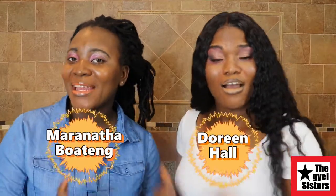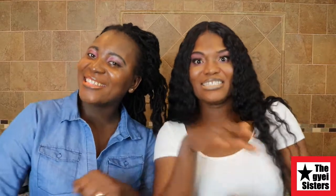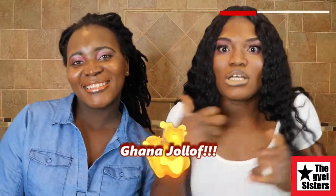Hello, welcome to our channel. My name is Dori Ho. My name is Maranatha Boateng and together we are the NJ Sisters. So today we're about to cook some Ghana jollof.